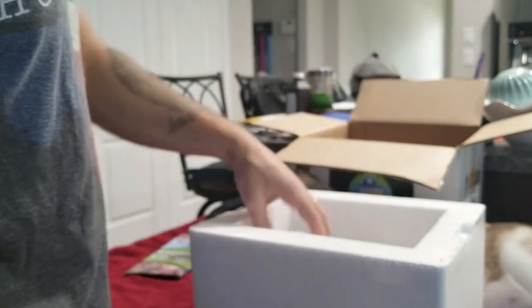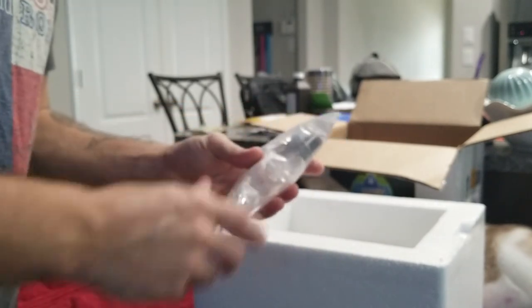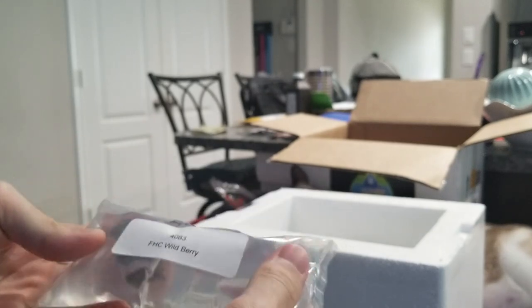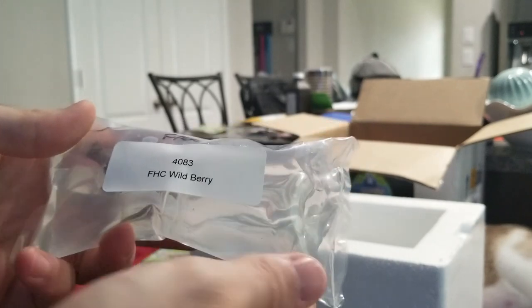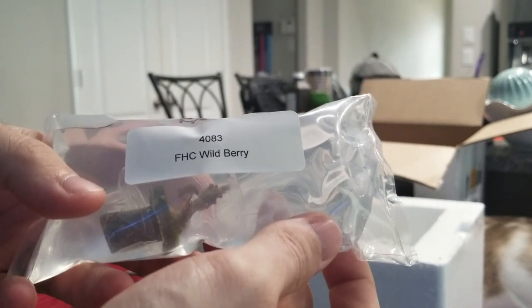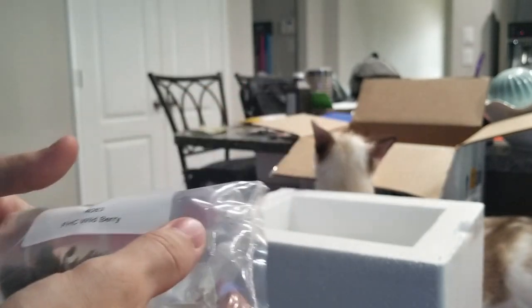My cat is going to be messing with those glasses. These guys feel a little bit cold. This is my free frag right here. So as part of the pre-module shipping, you get a free frag, the glasses, the t-shirt, and this guy. So — Frag House Corals Wildberry. No idea what that is.